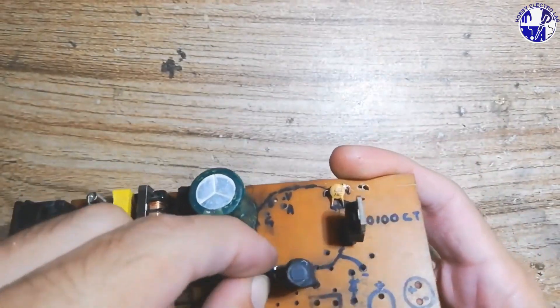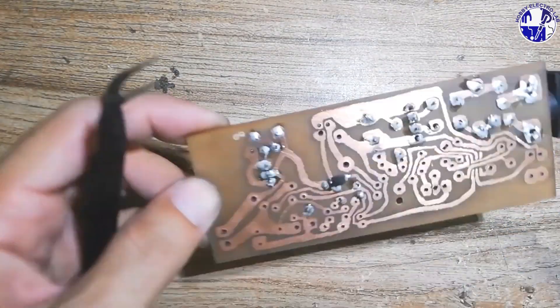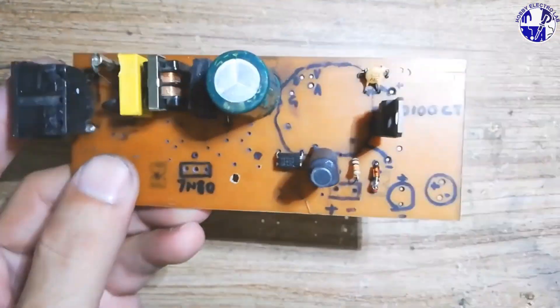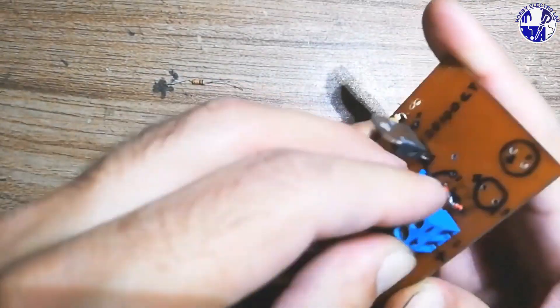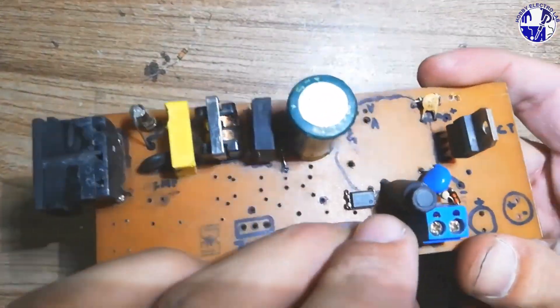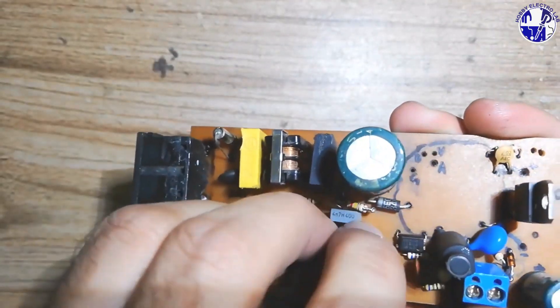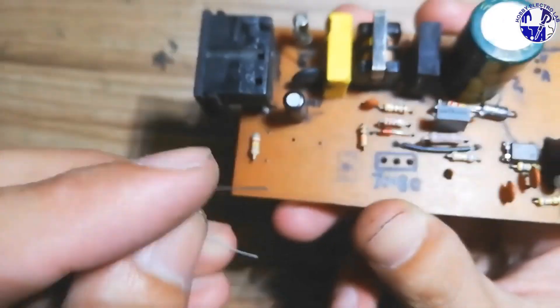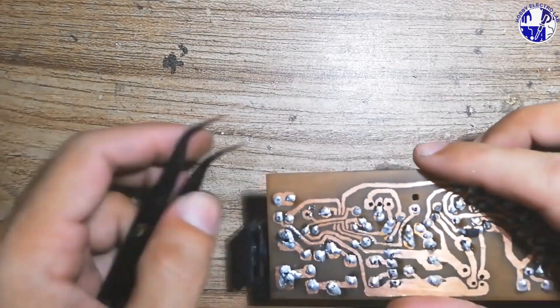With all components now in place on the PCB, it's time to start soldering. Make sure to solder each component carefully, using just the right amount of solder to create a solid connection without causing any shorts. Take your time to make clean, precise joints. Avoid excess solder, especially around close pins, to prevent accidental short connections. Once completed, double-check each joint to confirm everything is secure and well connected.